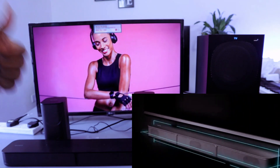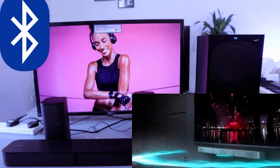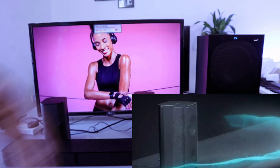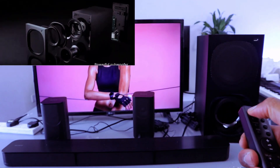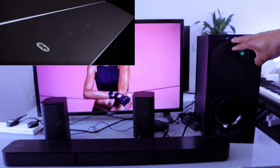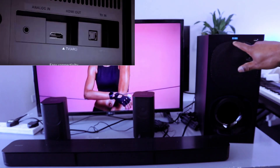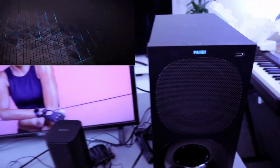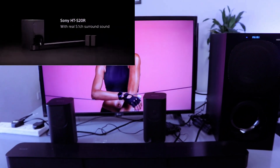Now I'll show you how to connect this soundbar to your TV via Bluetooth. Use the soundbar remote or select BT from the subwoofer using the input button — it will show BT. Then wait and you'll see BT pairing with the Bluetooth light highlighting. It's looking for an available Bluetooth device.